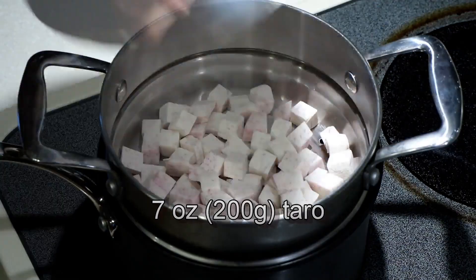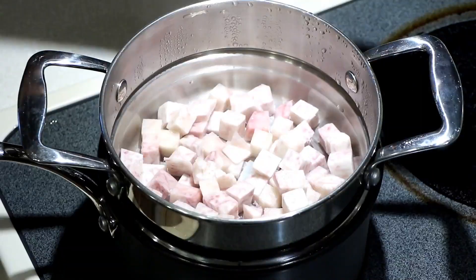Steam cubed taro for 8 minutes. Remove and mash with a potato masher in a big bowl.